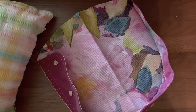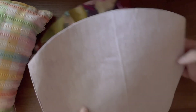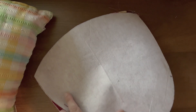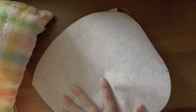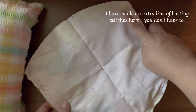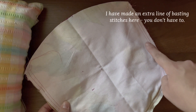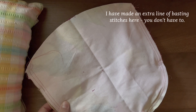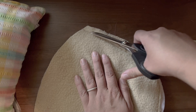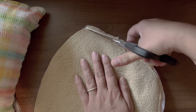Then layer this snap strip and hood base lining piece, the exterior hood base piece, and your batting together. Note, this is different than how we have layered other parts of the project because we will turn it inside out. Turn it over so that you can see your previous stitch line on the lining piece. Sew this sandwich together along this line, leaving a turning gap on the short curved side. Trim your batting, clip your corners, and snip your seam allowance, then turn it right side out.